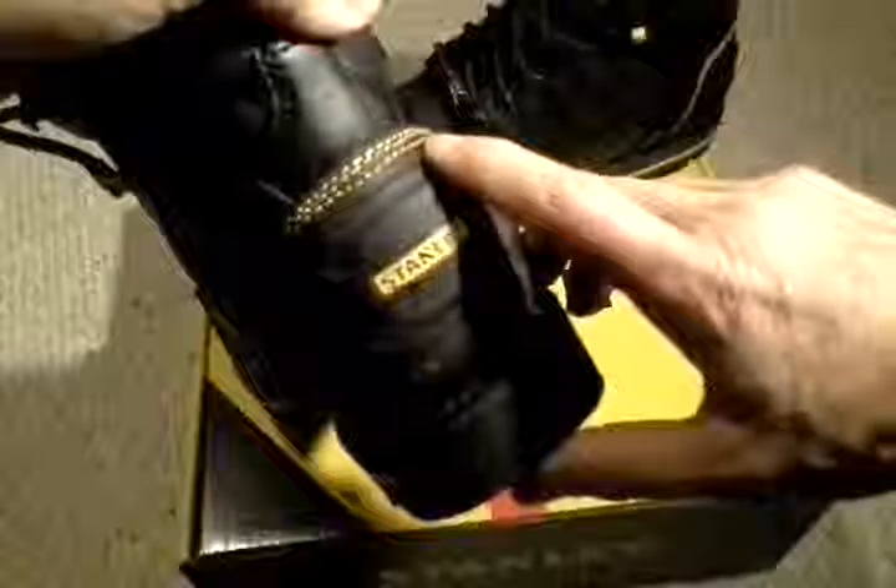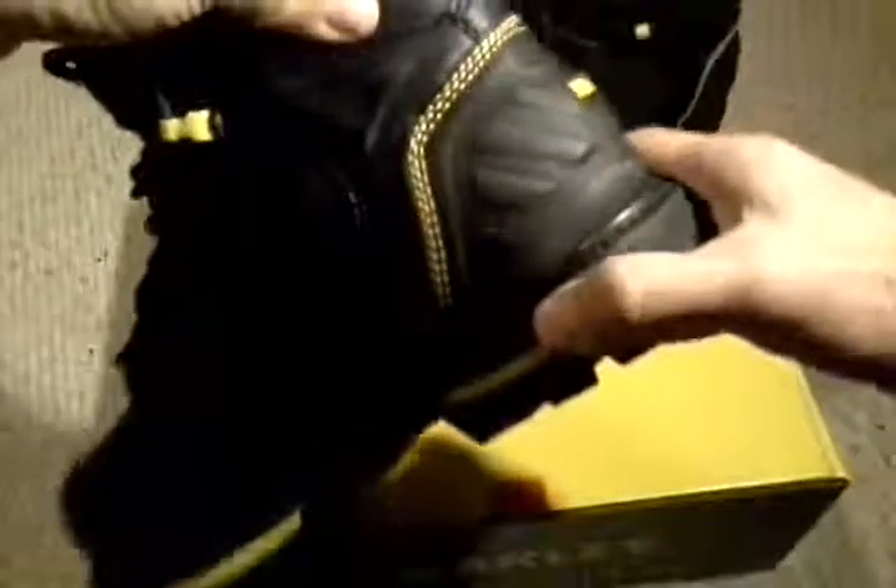You've got a pull tab here if you need it, but I don't need it — it goes on and off really easy. They are made by GVS America, as I already said, and these shoes are made in China.